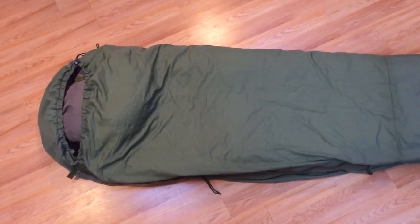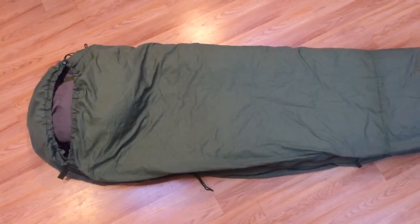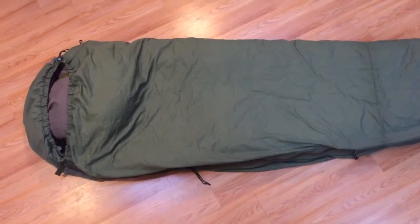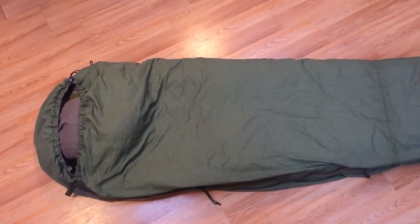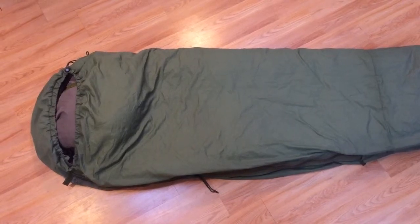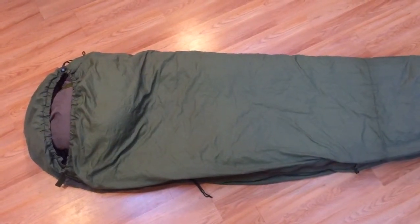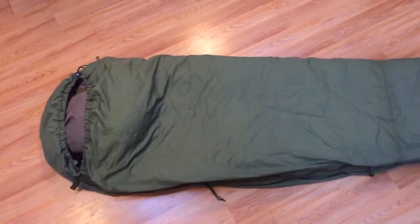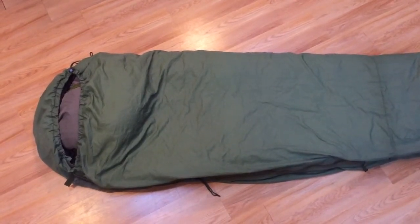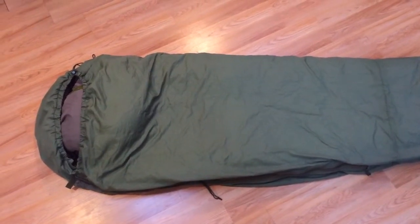The next layer of the sleep system is what's called the patrol bag. This one is more of a greenish color — the newer versions I believe are dark gray, and the inner bag is light gray. The patrol bag is rated for between 30 and 50 degrees Fahrenheit, so it's more of a summer bag — maybe some people might call it a three-season bag. I've been using it in temperatures down to about the high 50s, and it's super comfortable. I do unzip a little bit at the bottom for ventilation when it's warmer.